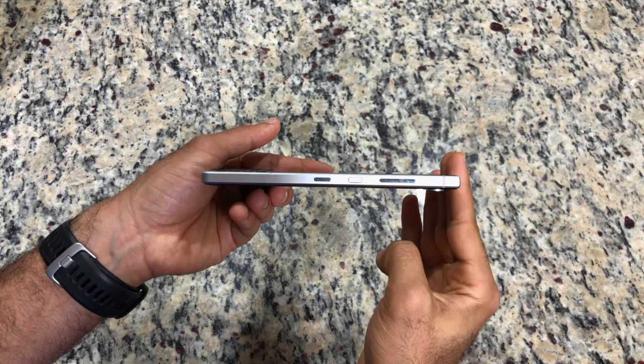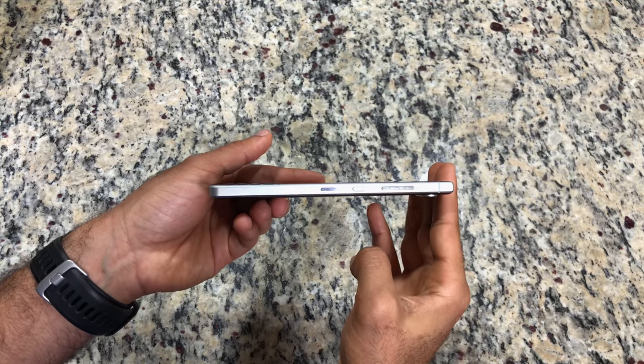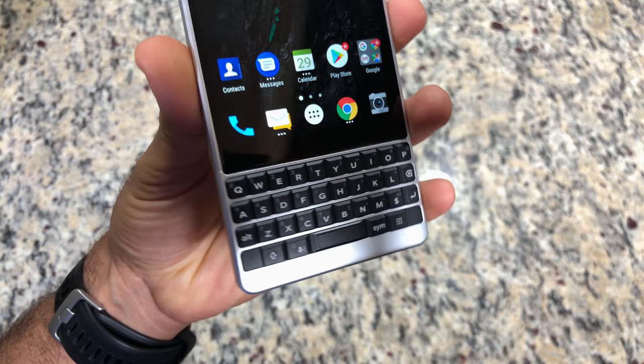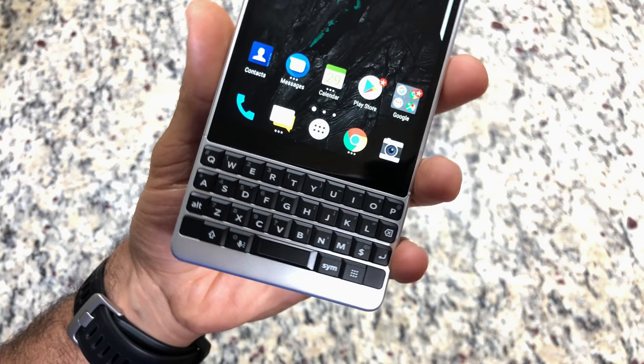This is the follow-up to the Key 1 — it's the Key 2. Hardware wise, it's beautiful, it's really well built. It has those beautiful metallic sides, very straight edges as well. I really like the build of this phone. The keyboard they say is supposed to resemble the BlackBerry Bold 9900.